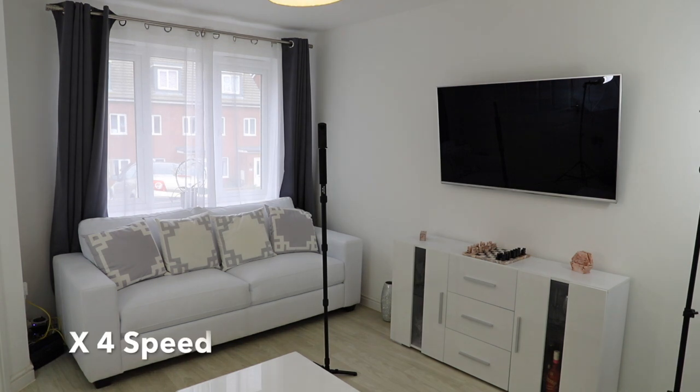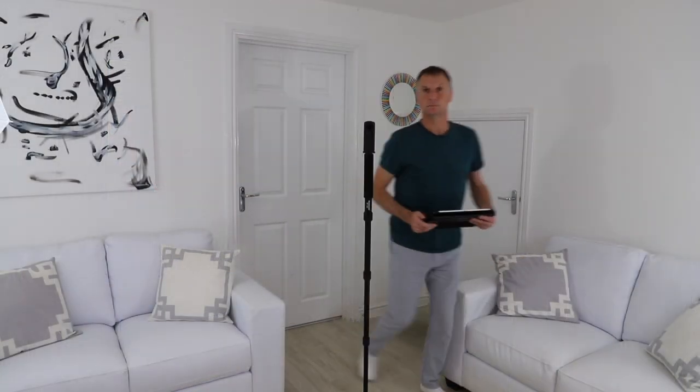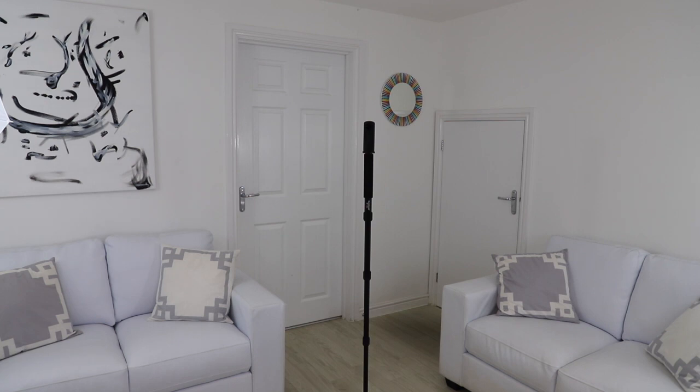Scanning this room with the Ricoh was really easy — basically just a matter of taking two photographs. It took me just over a minute and then we're all done.